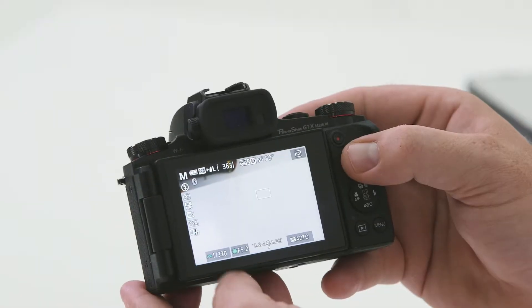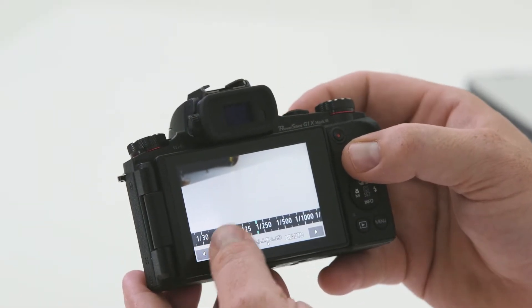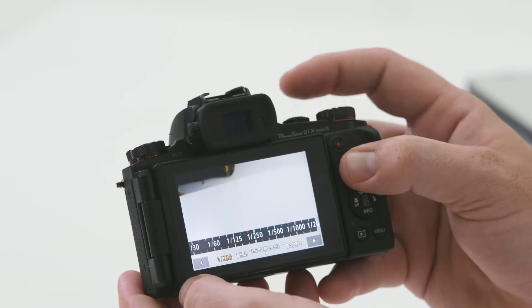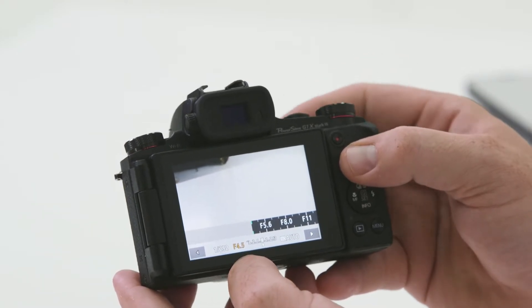The G1X Mark III also comes with a lens cap, so be sure to remove this before you start taking pictures. In reference to the screen, this is also a touch screen model, which means I can simply press on the item that I would like to change and rotate the front multi-function dial accordingly. I can change the shutter speed quite easily or use my finger to swipe up or down. Aperture is as easy as touching and swiping.